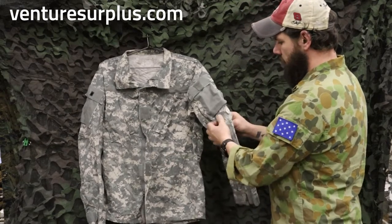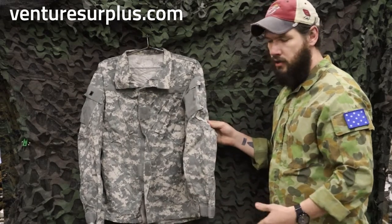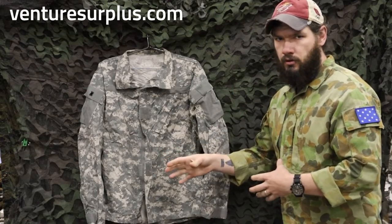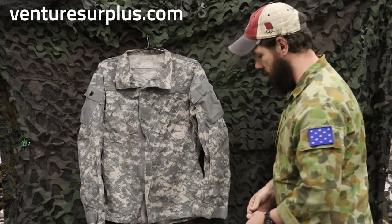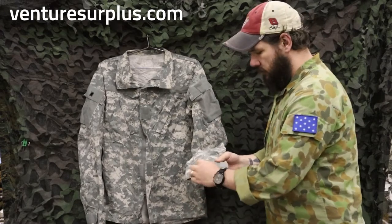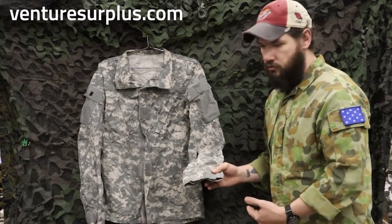On the sleeves, there is a pocket with a hook and loop closure where you can put soft inserts for elbow pads. That is nice, but it has been deleted from the current uniforms — they got kind of bulky and nobody really used them in the first place. The cuffs changed from buttons to hook and loop tabs, which is really easy to adjust and get just right for your wrist. We'll see those go back to button closure later on too.